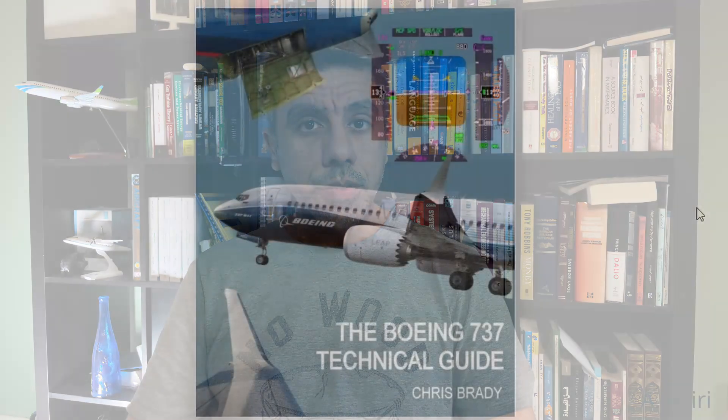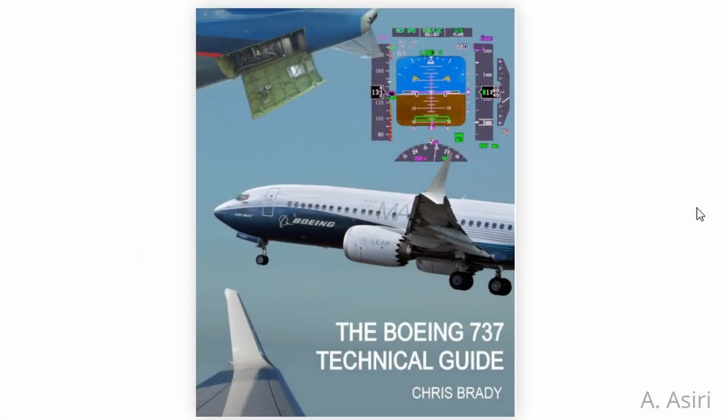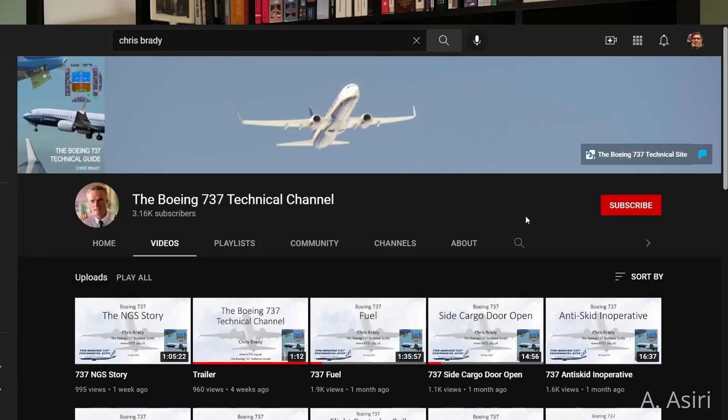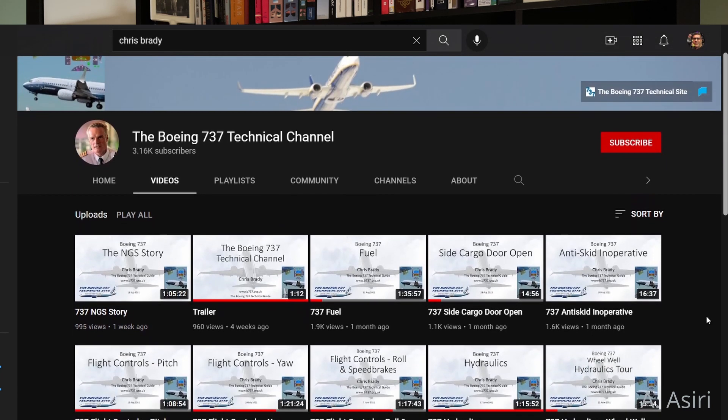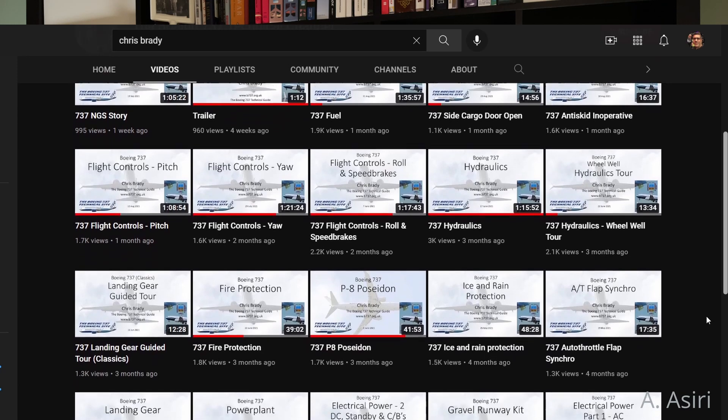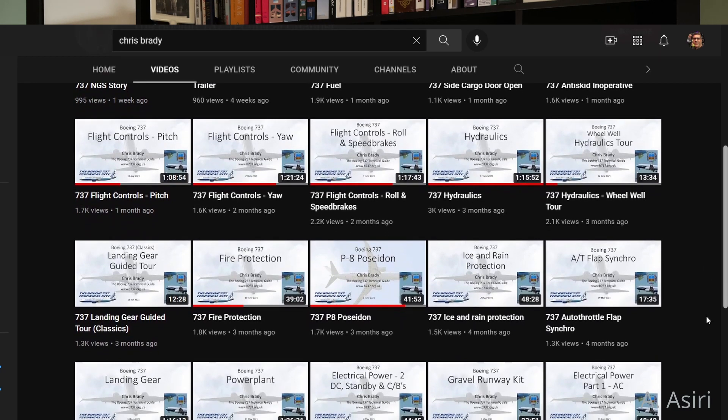I got the answer from Captain Chris Brady. If you don't know Captain Chris Brady, he is the author of the Boeing 737 Technical Guide. He has a technical website about the airplane and now he has a YouTube channel where he covers the airplane systems with a level of detail I haven't seen anywhere else. In the description below you'll find a link to his video talking about neutral shift and pitch control in the airplane.